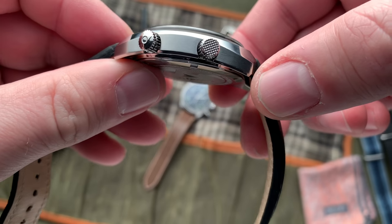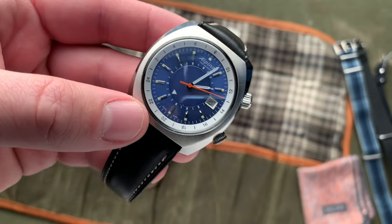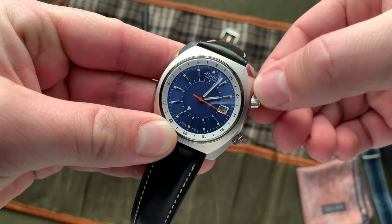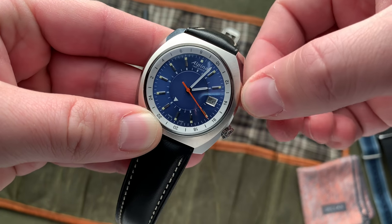Moving on, you have these dual crowns, which are kind of interesting. This is a compressor styled case. Unscrewing the top crown, it'll pop out, and then you are adjusting the GMT bezel.